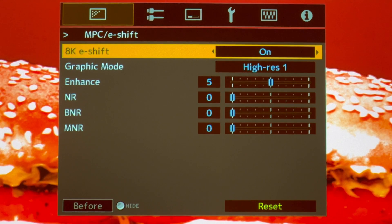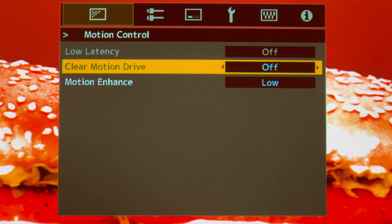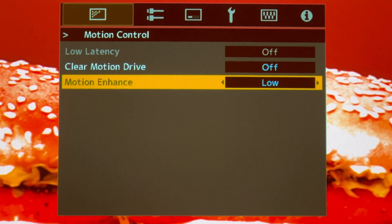AKA shift you can turn on or off — that's really up to you. Under Motion Control, you want Clear Motion Drive turned off and Motion Enhance set to Low.